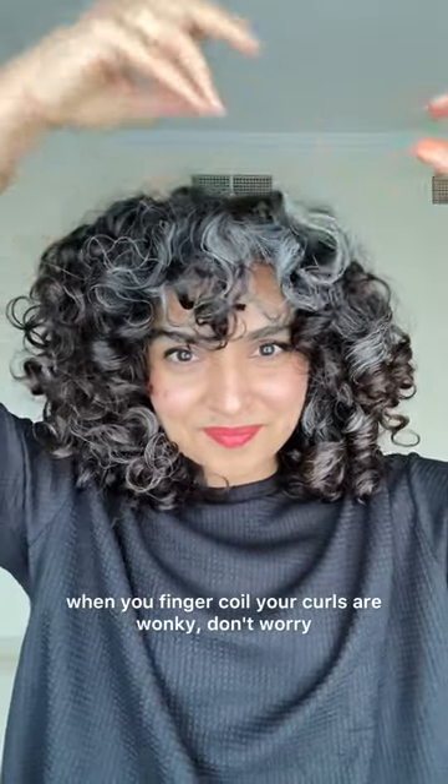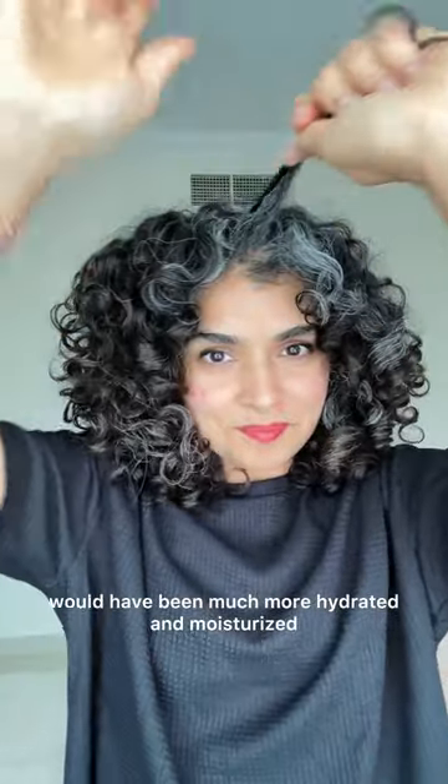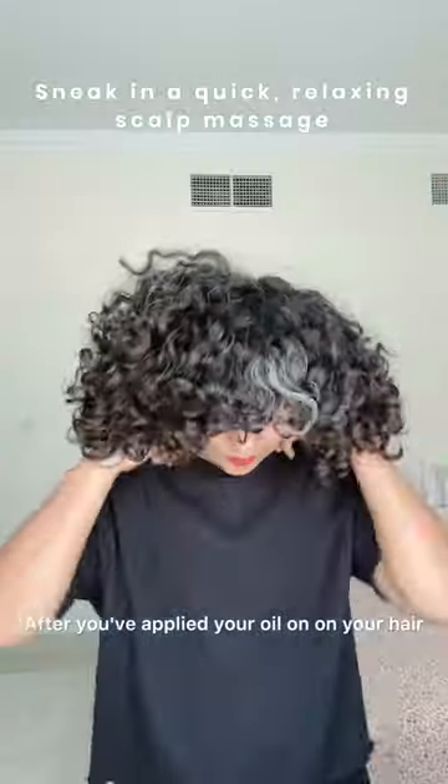That's why I found it a little tough to finger coil my gray hair today — it was really dry. If you find that when you finger coil your curls are wonky, don't worry, just pick up the curl and finger coil in a different direction to see if that helps. I really should have used a cream; it would have been much more hydrated, but that's a lesson for another time.